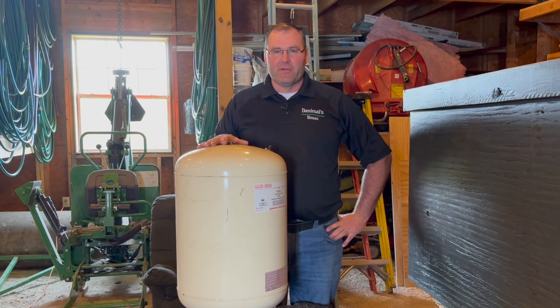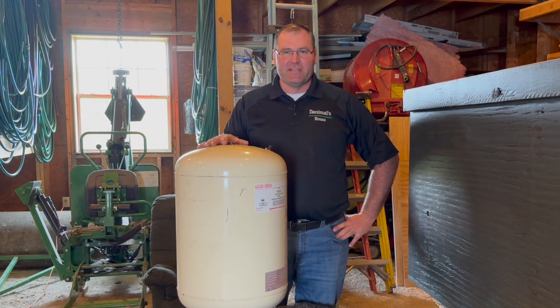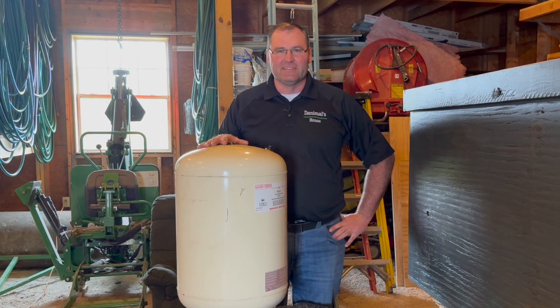Welcome to Animal's House everyone. Today we're going to take a look at a water expansion tank, cut it open, and see what's inside. Let's get started.